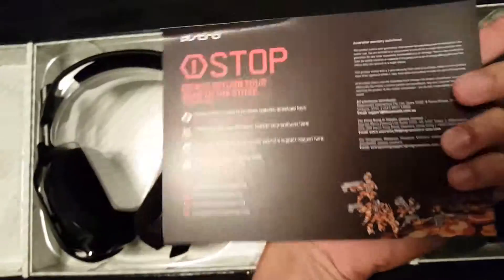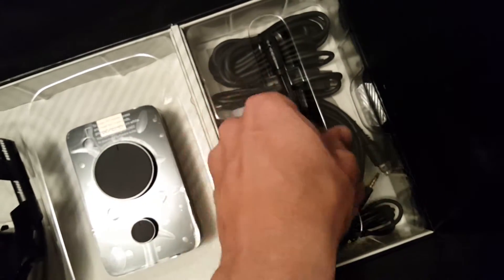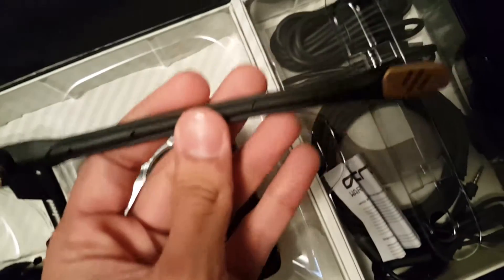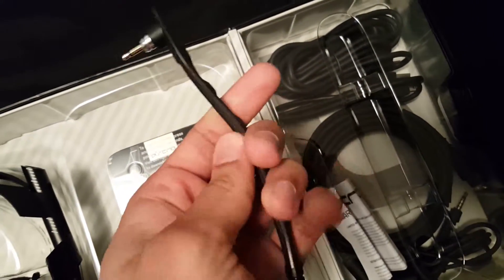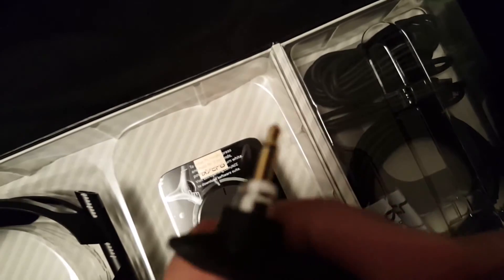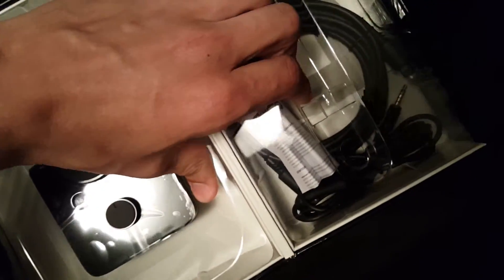Got a little info sheet — don't really need that. Got the boom mic right there, probably gonna leave this in the box, but it has a gold accent on the tip, nice and flexible. Plugs into the side of the headset with a 3.5mm headphone jack.